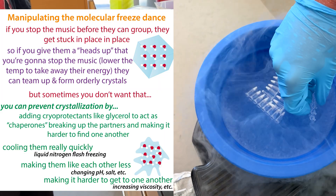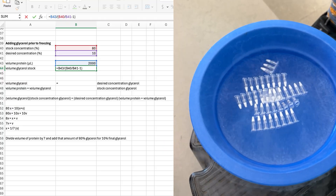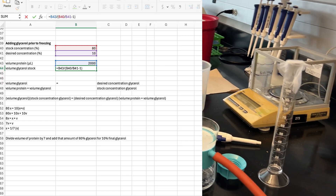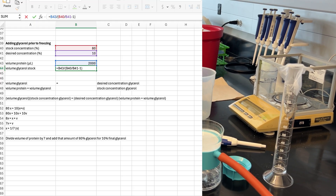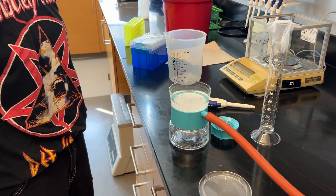We will add the 80% glycerol to reach a final 10% glycerol — so it'll be an eight-fold dilution. We take the volume of our nice purified protein and divide that by seven. Then if we add that volume of 80% glycerol to the seven parts protein, we'll come down to 10% glycerol.